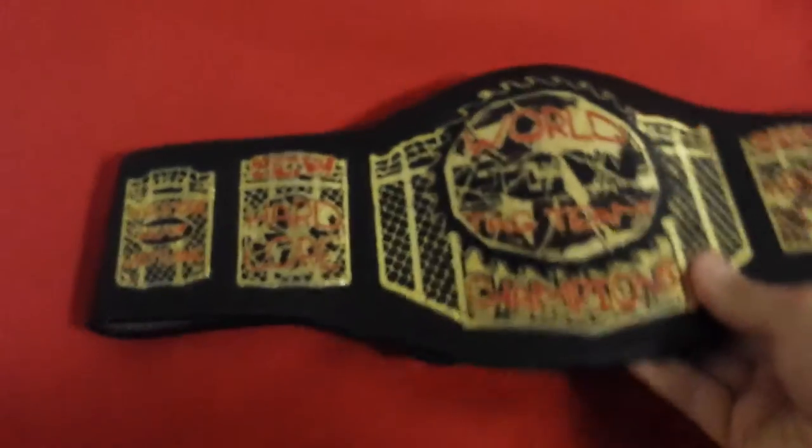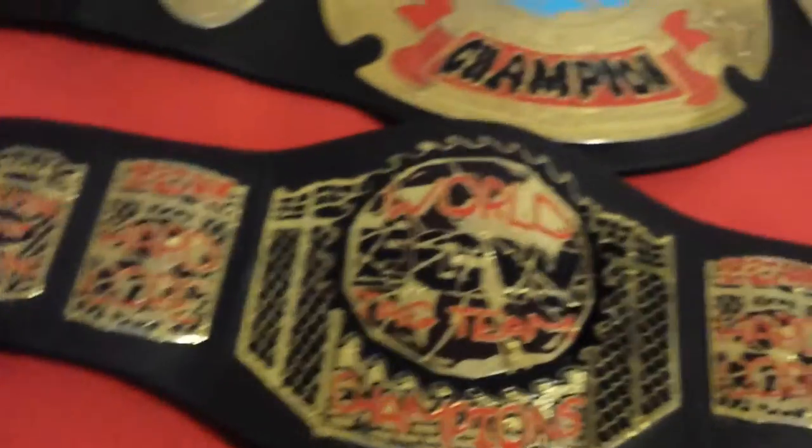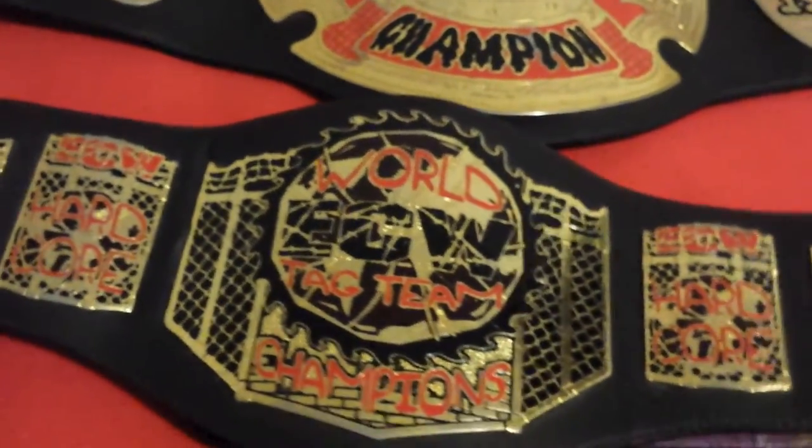I also have the ECW World Tag Team title, but this one is the youth version.